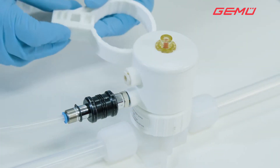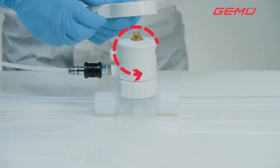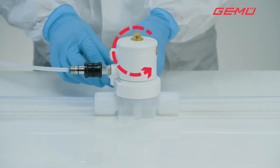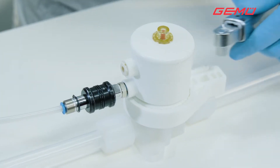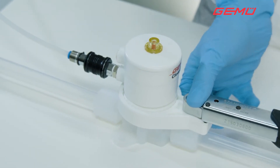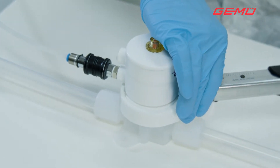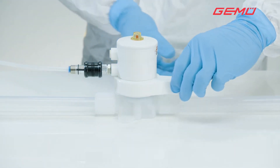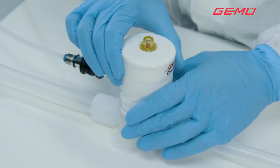Now position the GameU service tool in the correct position on the central nut and undo it anti-clockwise. A torque wrench can be used for assistance. Then remove the actuator from the valve body.